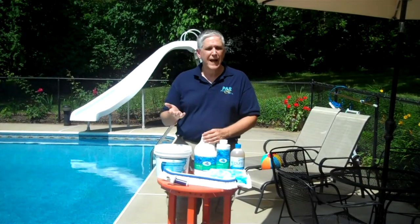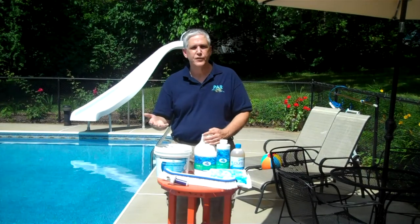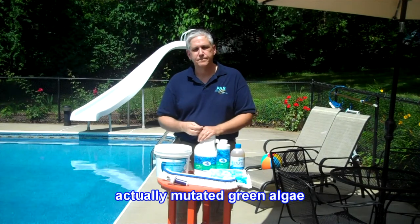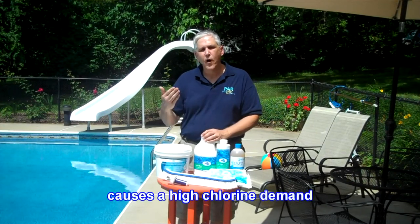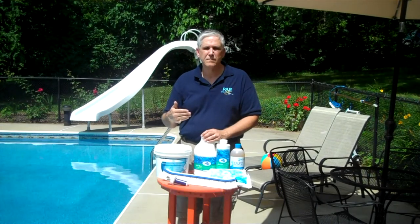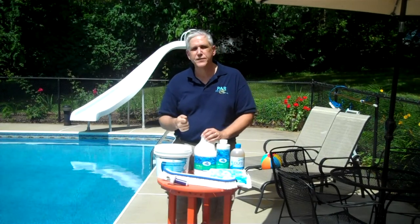What mustard algae is, is basically a mutated form of green algae. So instead of having a green color to it, or a blue-green color to it, it has a brownish or a mustard color to it. Mustard algae brushes off very easily, and then it pretty well returns to the same spot. Like black algae, it causes a tremendous chlorine demand, and you have to treat it and kill it and deal with it as harshly and as best as you can.